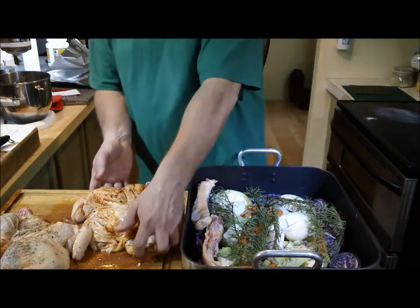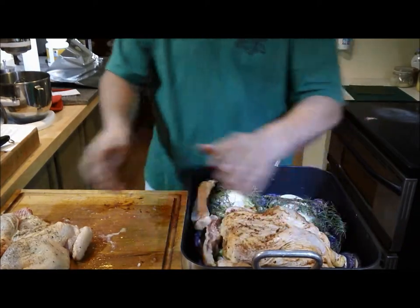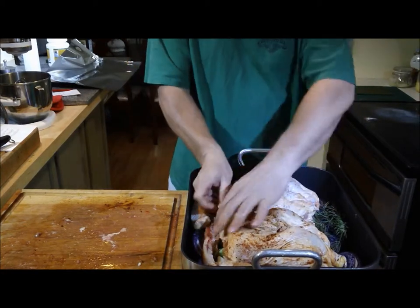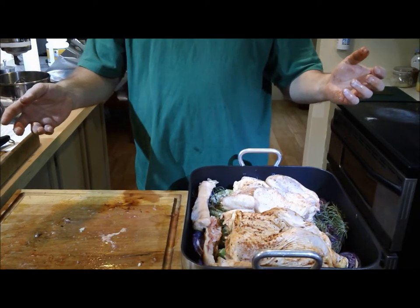Let's go ahead and pan these guys, and we'll be back when we pull them out.